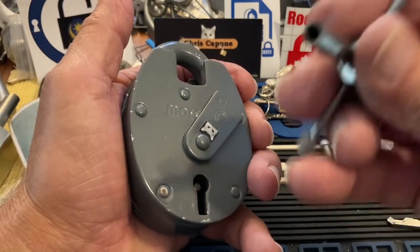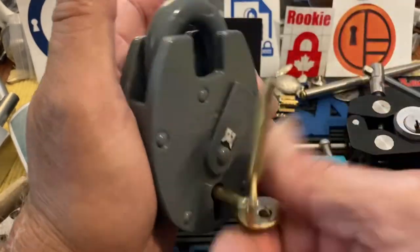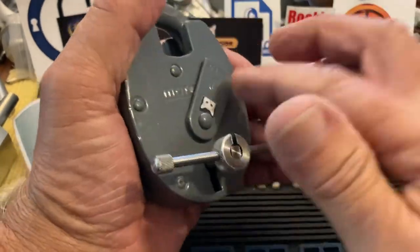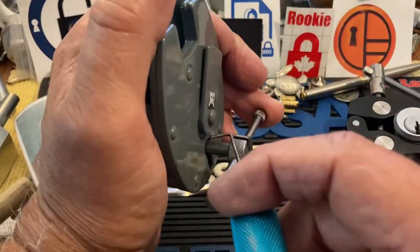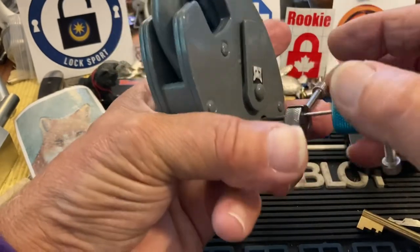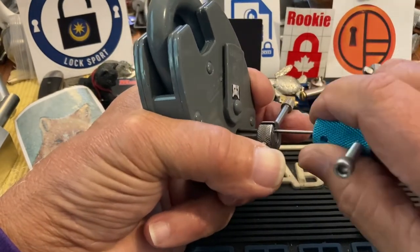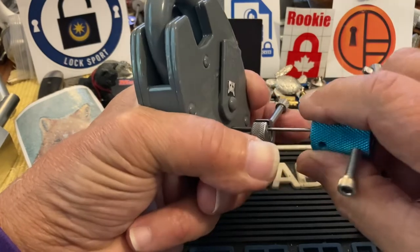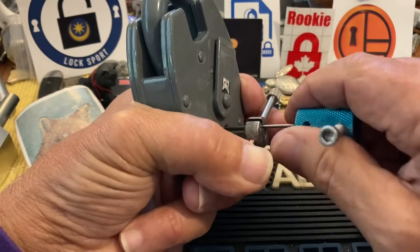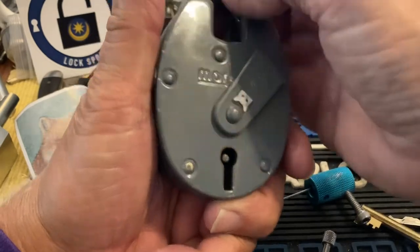Let me just verify — locked, unlocked — just to make sure the bolt is in the correct position. It seems to have been. Now I'm going counterclockwise, making sure my shackle is down. I'm feeling my levers — they seem a bit bouncy, I've got a little movement there. Are we closed? Not sure because this isn't quite tall enough. Yes — we locked it up.